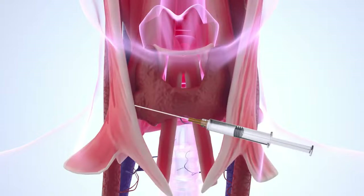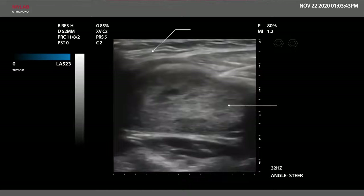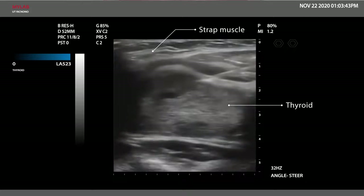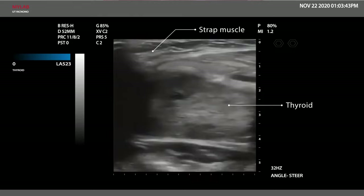To reduce pain during RFA, parathyroidal lidocaine injection is recommended. The lidocaine needle is advanced into the thyroid capsule through the midline of the anterior neck just above the isthmus. Injected lidocaine appears as an anechoic band separating the thyroid gland and the strap muscle.